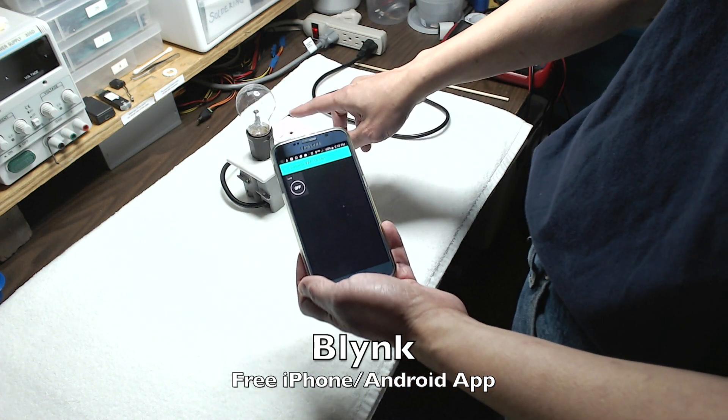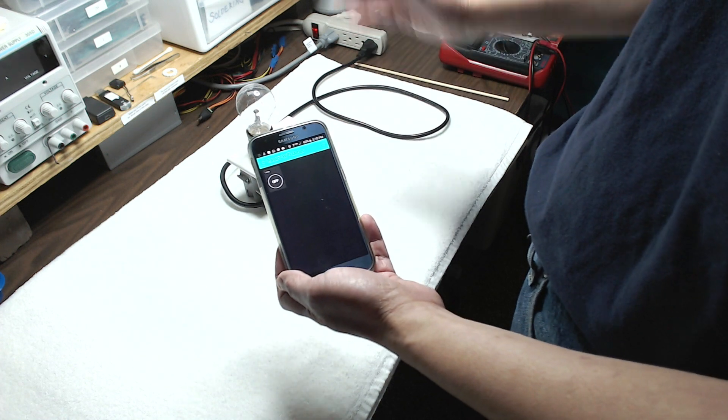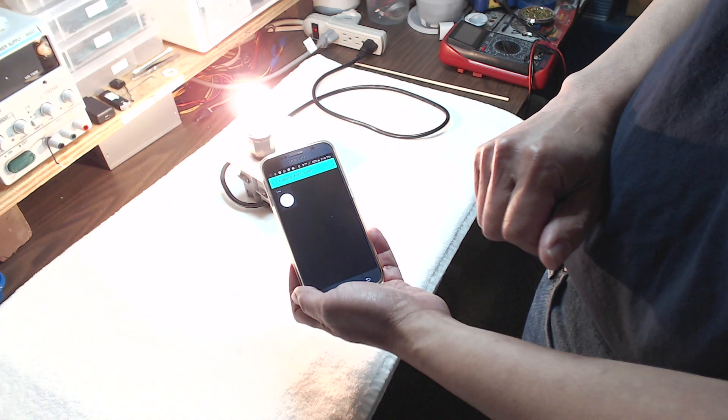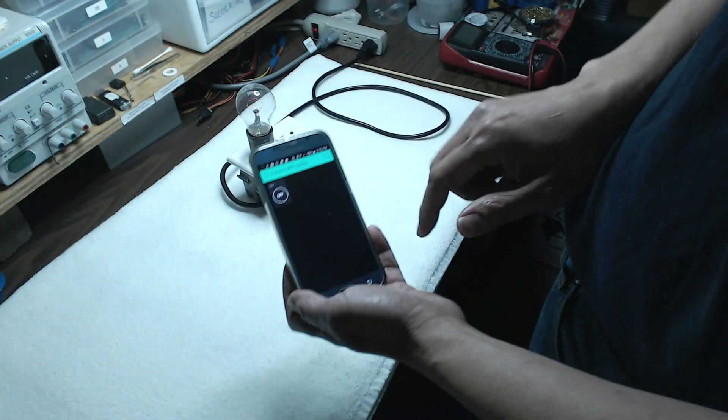Other than specifying the access point and the password for your Wi-Fi, and the relay is on a particular pin, you don't have to do anything. So there is on, there is off — it's that simple. I think that's pretty amazing.